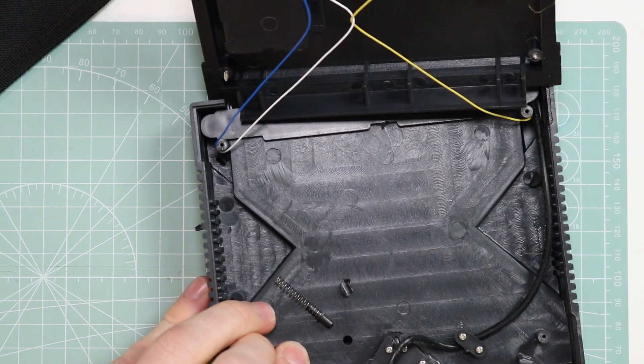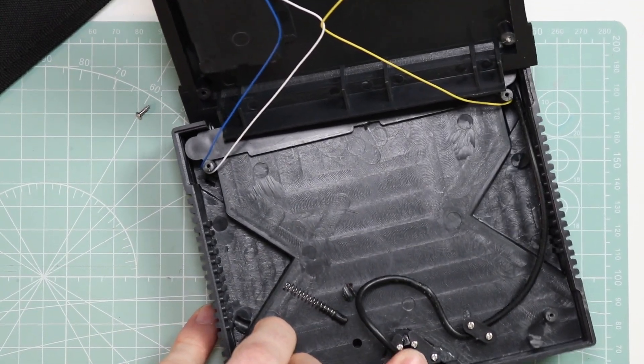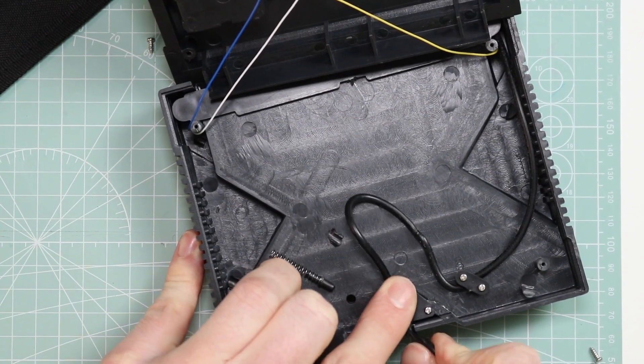There's absolutely nothing in there. So it is quite literally manually threading the cable back inside the console. This, hands down, is the worst thing we've ever looked at on this channel.